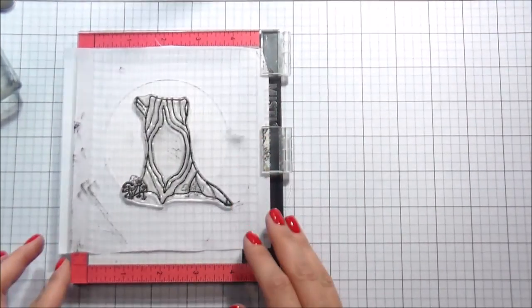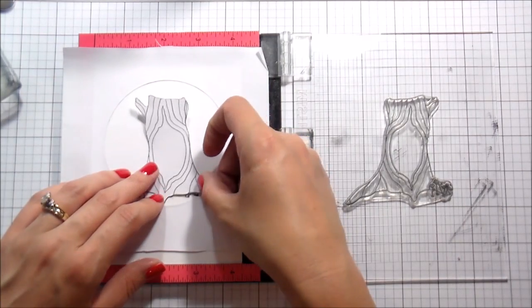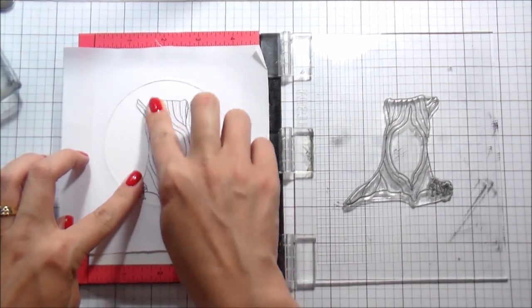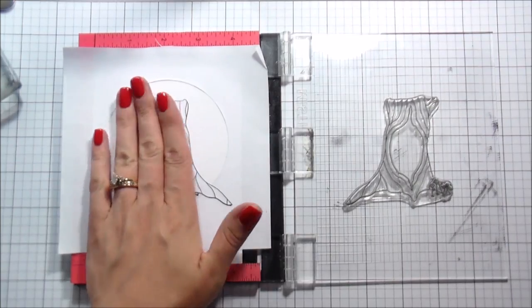Anytime you're doing any sort of one-layer scene, you want to stamp what is called front to back — what you want in the front you stamp first, what you want in the back you stamp last. I'm going to put my tree mask down here, and that's all the stamping we're going to do for right now. We're going to move on to the background.